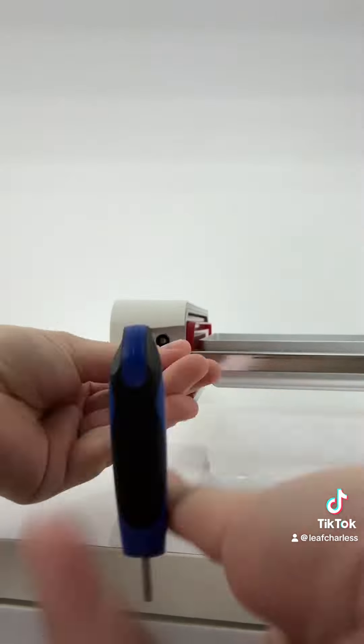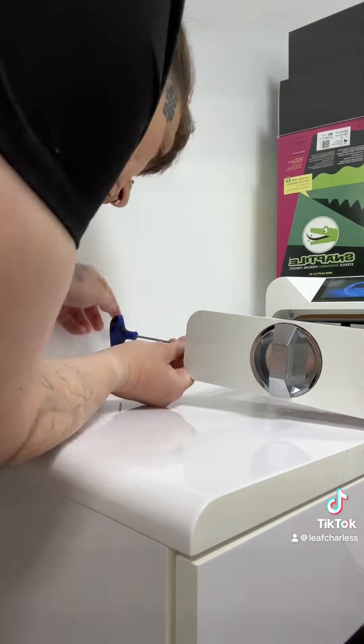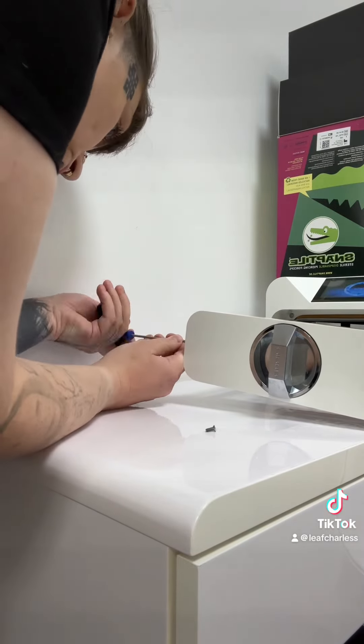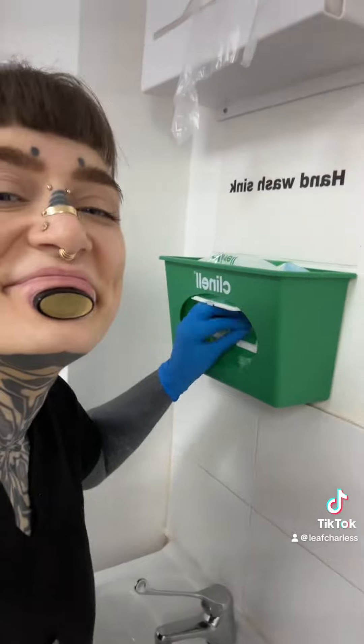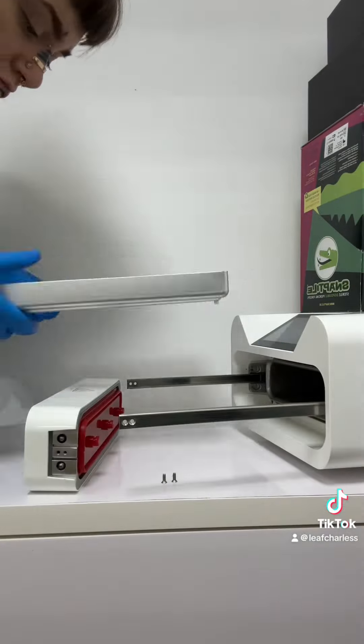See these two screws right here? They are the ones that need to come out on both sides. I'm doing a time lapse because it's a bit boring — don't lose the screws, do not lose them! Get around the other side and do that too. I know, super boring, but we have to do this every week.